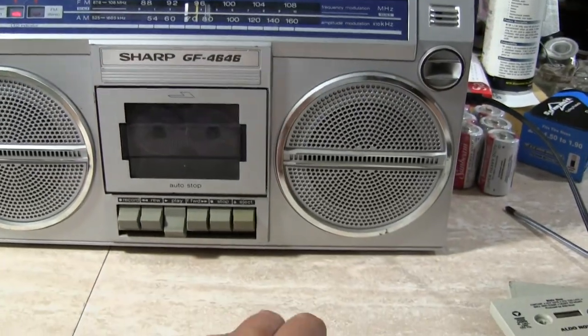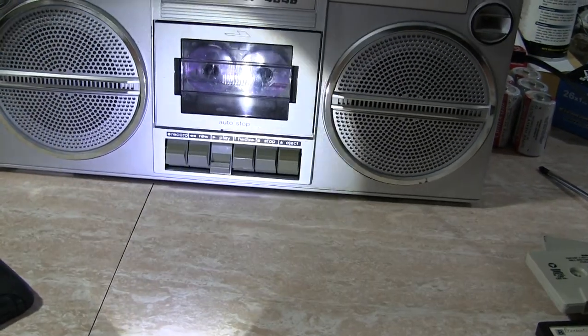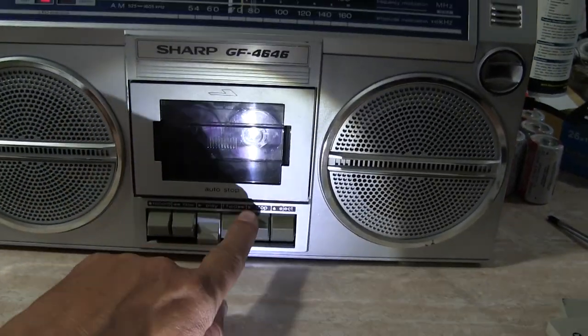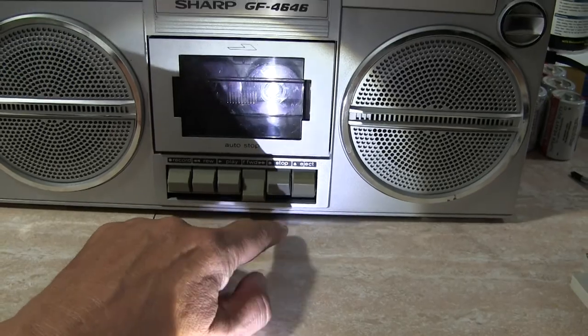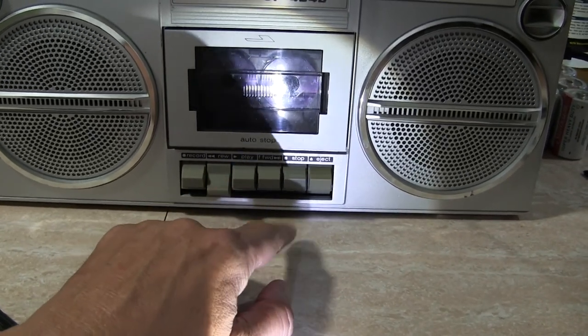Probably nothing. I have this flashlight to show you — yeah, there we go, that'll work. So nothing on the tape. Fast forward it, and then rewind it.